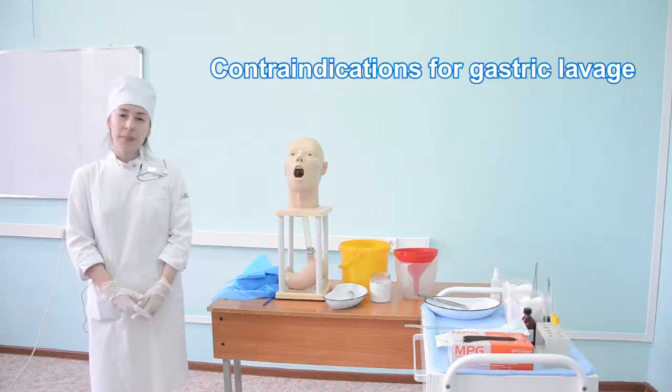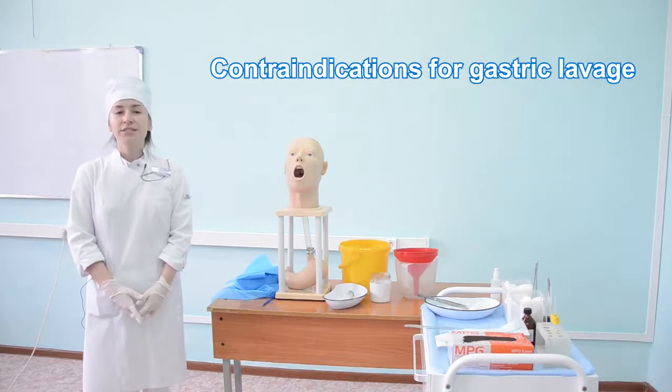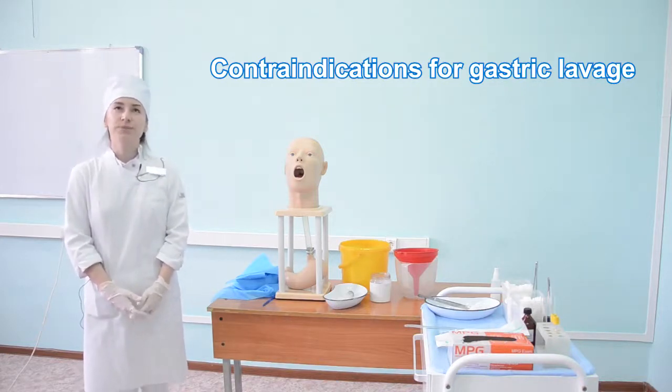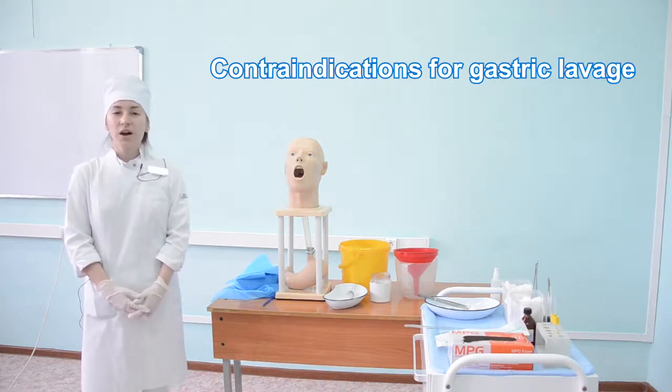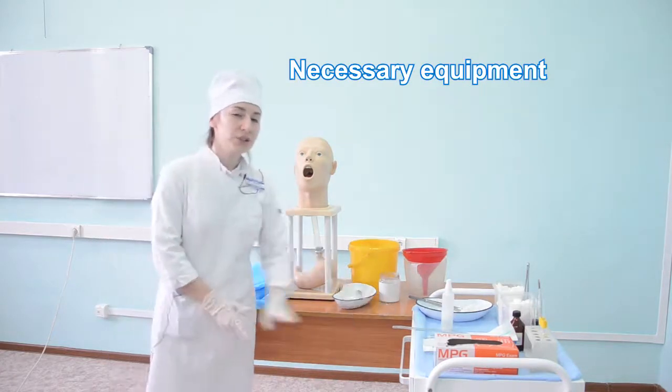Contraindications are gastrointestinal bleeding, acute coronary syndrome, severe cardiac rhythm disorders, acute circulation disorders, and unconsciousness.